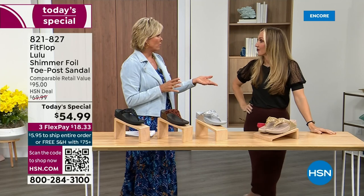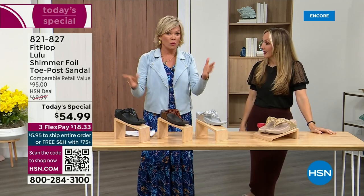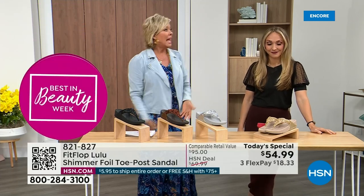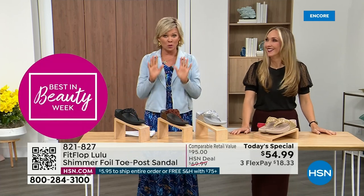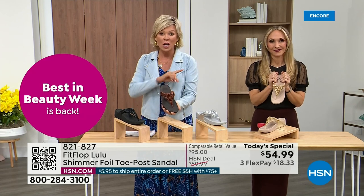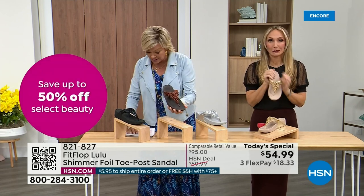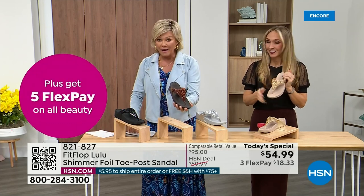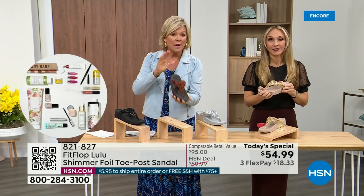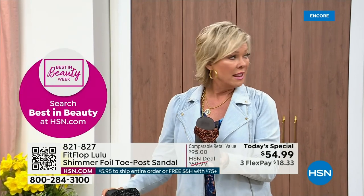The last Today Special we had from FitFlop, I want to say it was 2021, and I think it was this price. Where have you found prices that are the same two years later — everything has gotten so expensive. So it's a really good deal. Bronze is the most limited and most popular — we don't even have 3,000 of this color for the day between all the sizes. Size-wise we have five through eleven; if you go between, go down that half size.